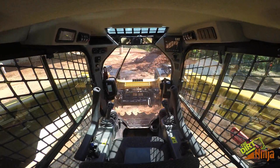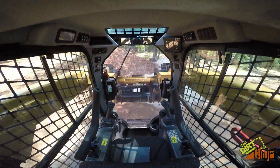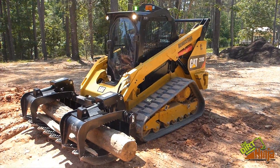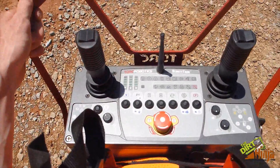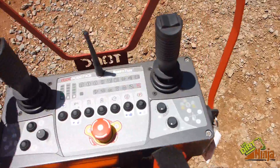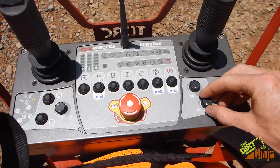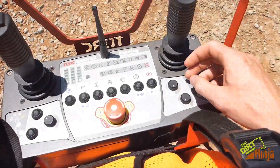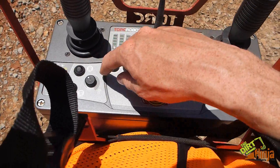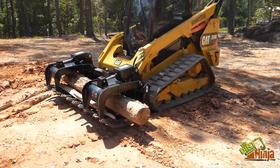Hey guys, so today I'm doing a little bit of grading with the 289 here. Here's the machine — it's remote control. Here's my controller. The green light means that you are hooked up. You've got a key on the side, your right joystick, left joystick, your thumb toggle switch, throttle, creeper control, park and brake, all your auxiliary hydraulics, and more hydraulic controls over here. So I'm going to drive this around and give the camera a view so you can see how this works. It's pretty neat.